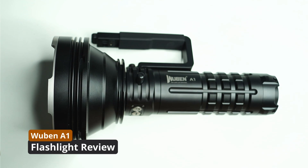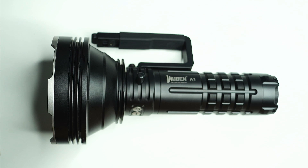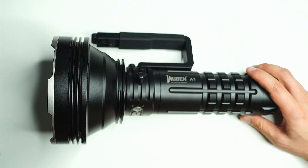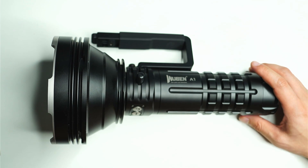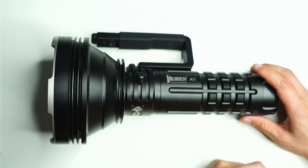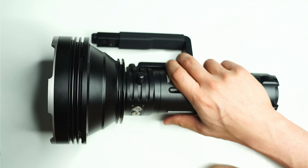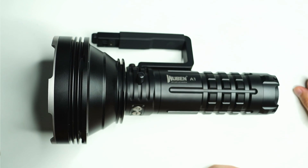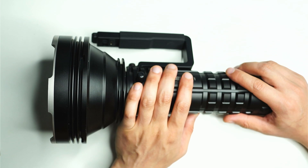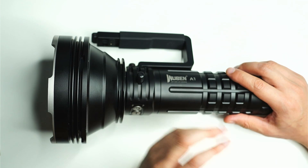Hey guys, welcome back to another flashlight review. Today we're going to be looking at the Wuben A1 — this gigantic flashlight. As you guys know, I own a lot of different flashlights, and it's quite rare that I get a light that just makes me drop everything, but the Wuben A1 is certainly one of those lights. This is definitely the type of light you want if you want to go all out.